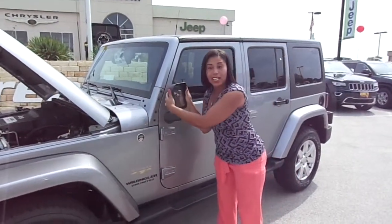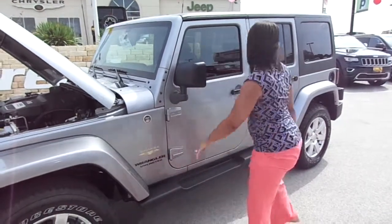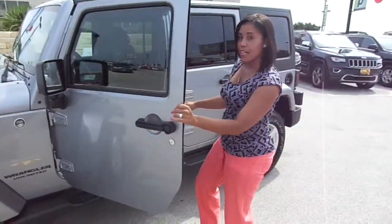That's part of the mirror being able to flip backwards as well. We've got the Sahara badge on the side, as well as inside the vehicle on the seat.